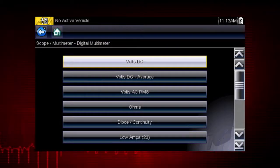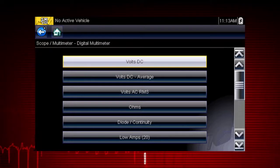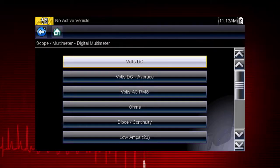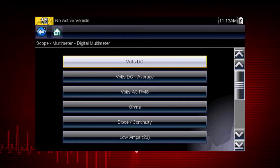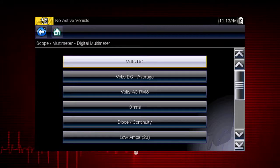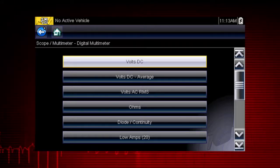This multifunction meter can be used for a variety of automotive electrical measurements, like AC and DC voltage, DC current, resistance, and even diode continuity. To avoid damaging the meter, never attempt to measure more than the meter's rated capacity.